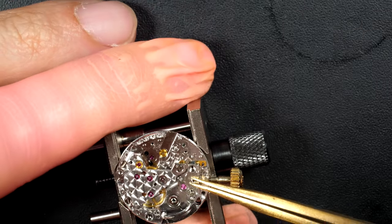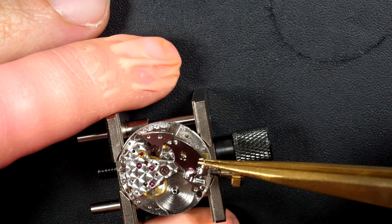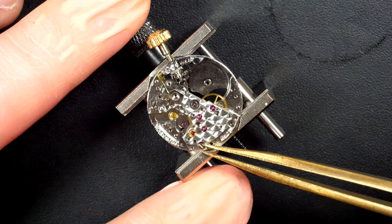Now I'm going to remove this plate on top, and I can remove the barrel assembly underneath, which we will disassemble a bit later.